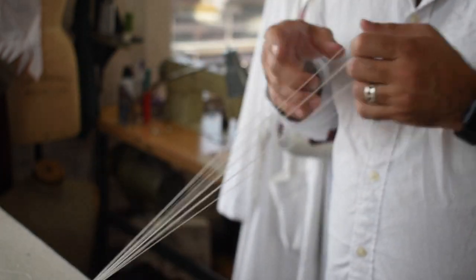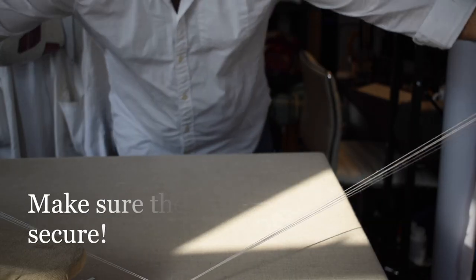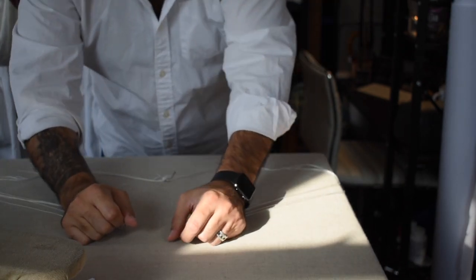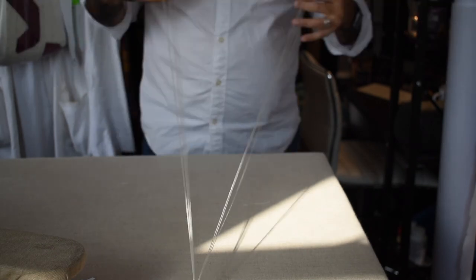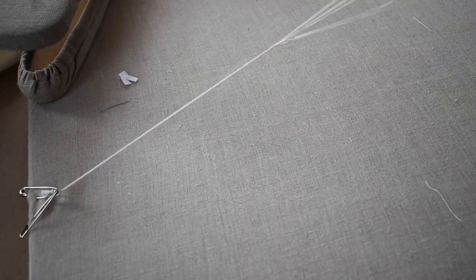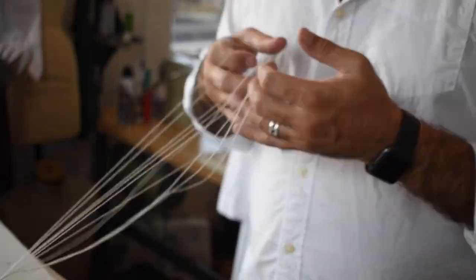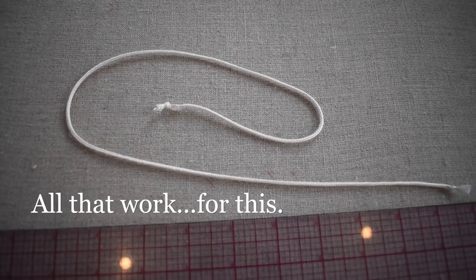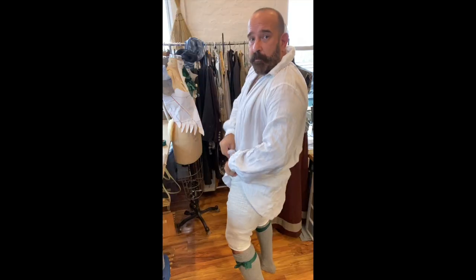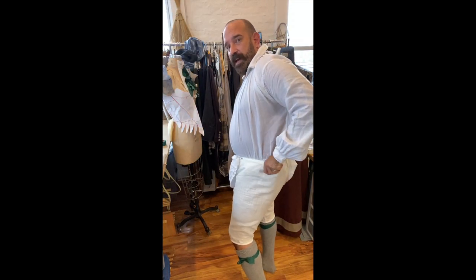The lacing cord is done with a finger loop braid technique using five strands — five bows as they're called. Make sure you secure it really tight. There are plenty of YouTube videos showing how to do finger loop braiding so I'm not going to cover it here. Once it's going you just keep the process up — one hand shifts up, the other hand digs through the loops and they trade back and forth, making the braid. All that work and I end up with about 14 to 16 inches of braid to tie my pants closed.